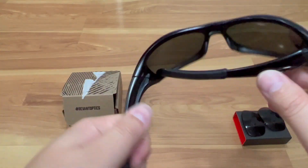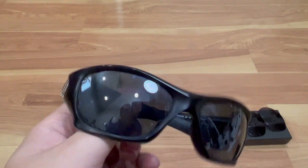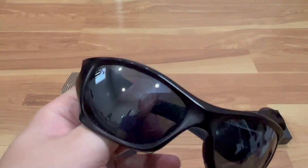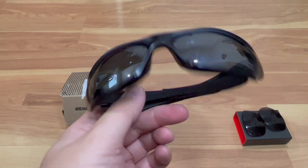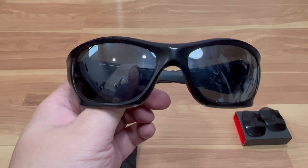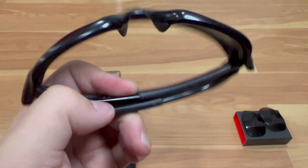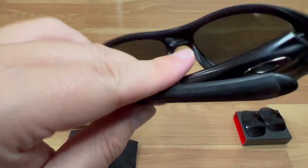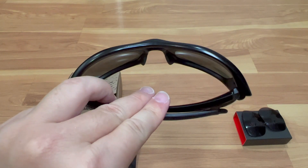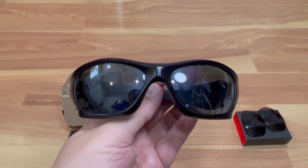Pretty happy — glad I get to use these sunglasses for maybe another few years or longer. That's a quick review of the Revin Optics replacement lens for my Oakley Pitbull sunglasses. If you liked the video, hit that like button and subscribe to the channel. As always, be safe out there and thanks for watching.